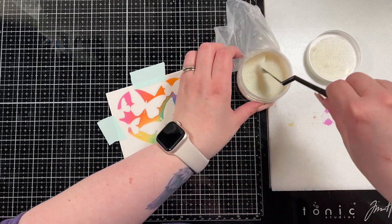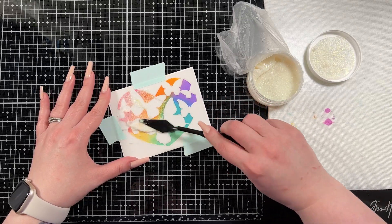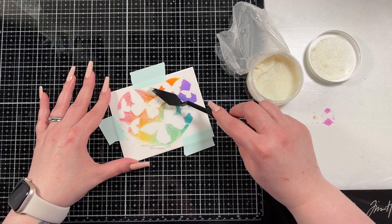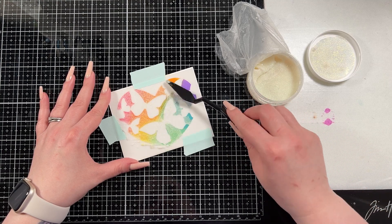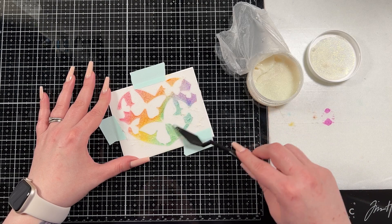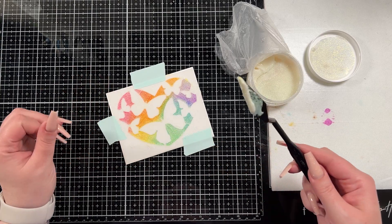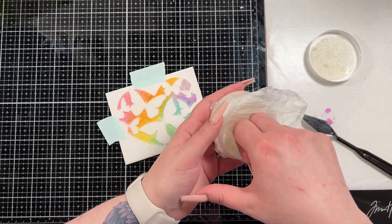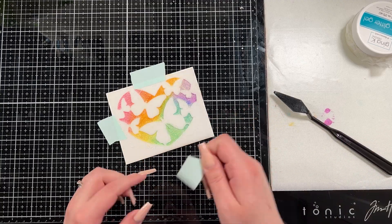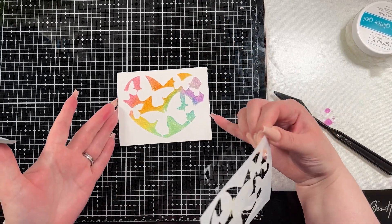I washed the stencil off, then brought it back and adhered it in the exact same place with more mint tape. Then I brought in some iridescent glitz glitter gel and just wiped it across the top of the stencil. Be aware that Distress Oxide inks are water reactive — that's one of the most amazing things about distress products, but you do have to be careful. The iridescent gel will pick up some of the color as you wipe it across, so don't put what you used back in the jar. I also use Glad Press and Seal to close my container — I've had this jar open over a year with no issues.